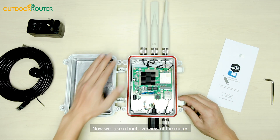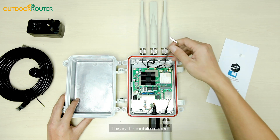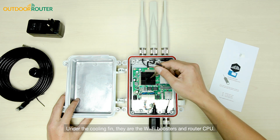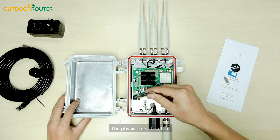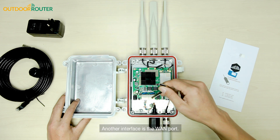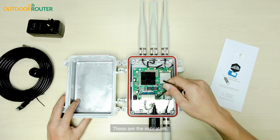Now we take a brief overview of the router. This is the mobile modem under the cooling fan. There are the Wi-Fi boosters and router CPU. This is the DC power socket, the physical reset button. This port is for PoE and LAN connection. Another interface is the WAN port, and these are the indicators.